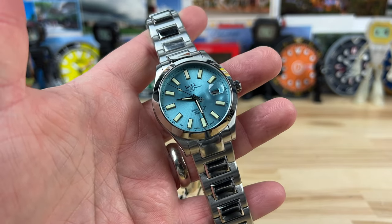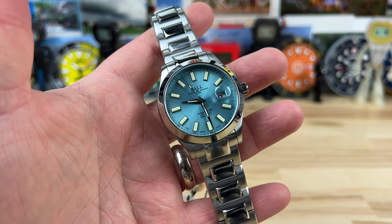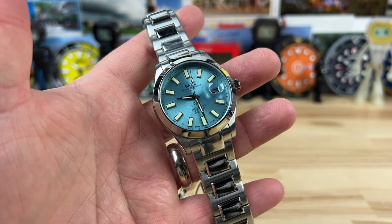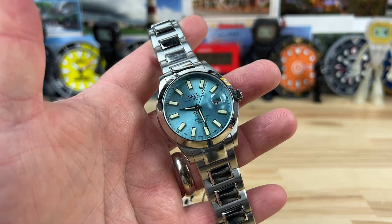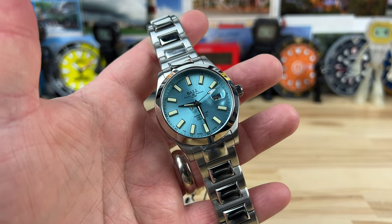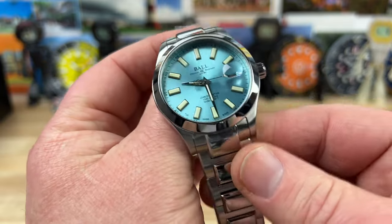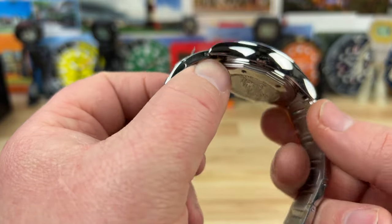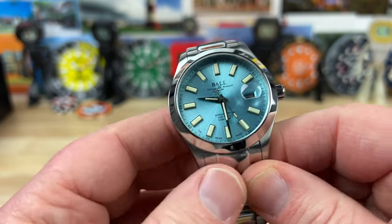Let's take a look at the Ball Engineer 3 Marvelite Chronometer Grade, ice blue, in the 40 millimeter. Ball watches are probably the most underrated — every time I handle one I'm like, these things are great. This is one of my favorites too, maybe not this colorway, but this design — the Marvelite — because it has really good design cues that I like.